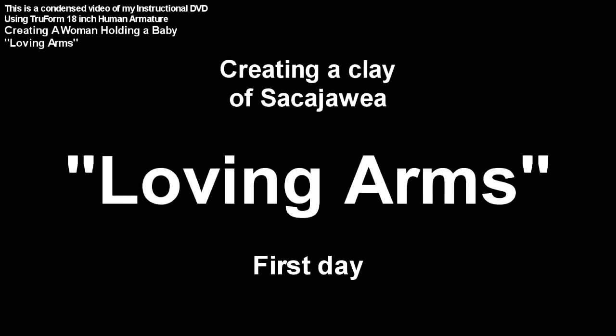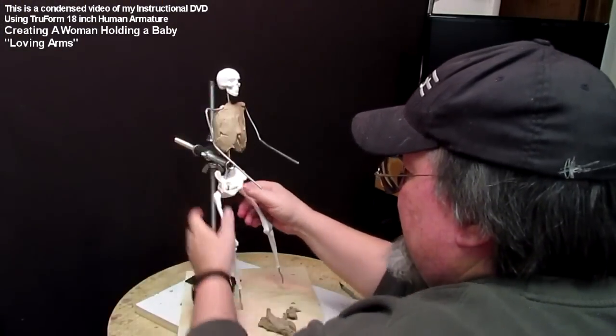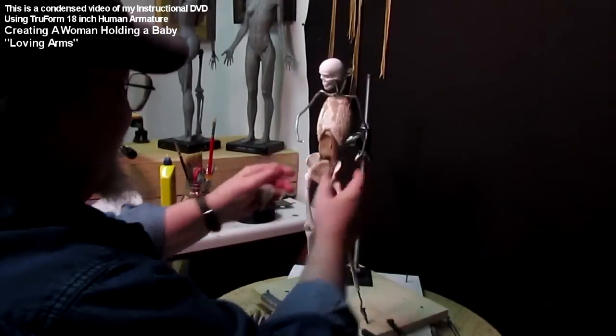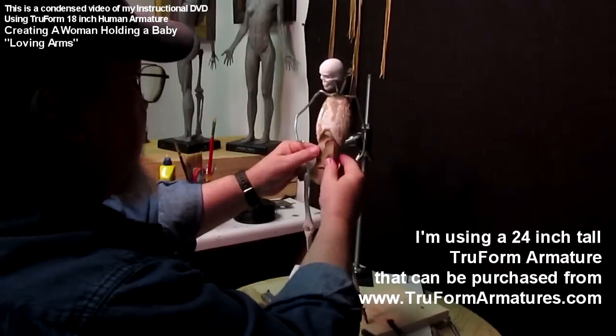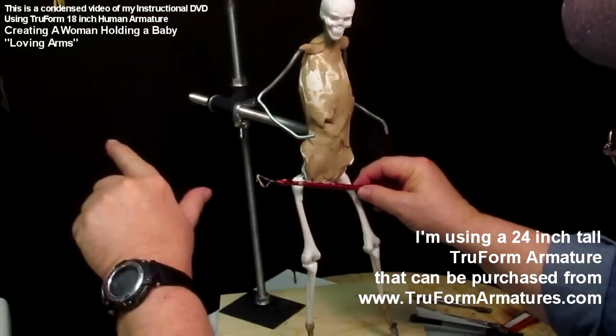Sacagawea, if you didn't know, is a historical figure from the Old West. Here I start putting the clay on the armature. It's an 18-inch armature, and that's why it doesn't have bones in the arms — it's too small for that. It does have the leg bones, which is nice.